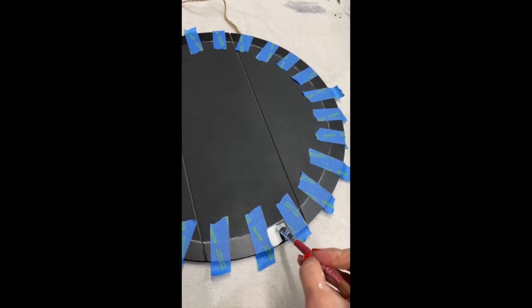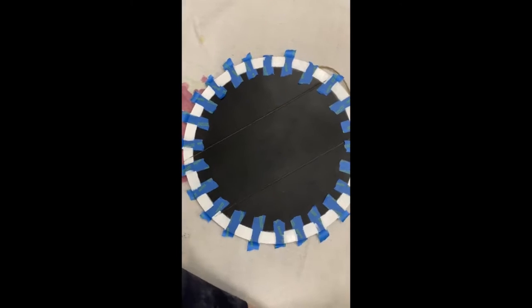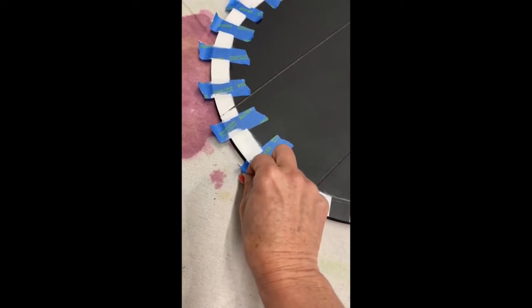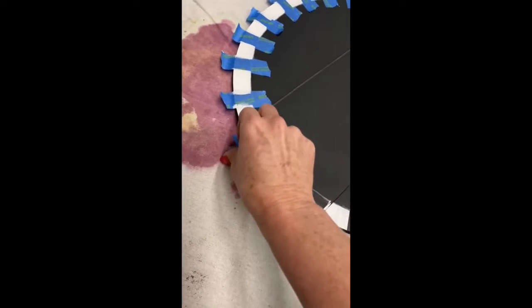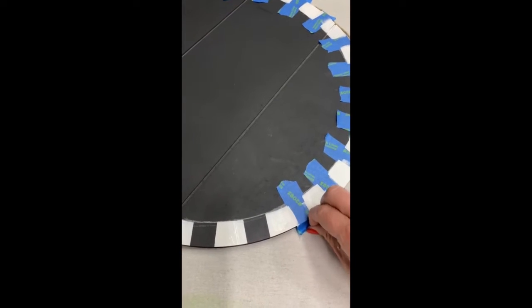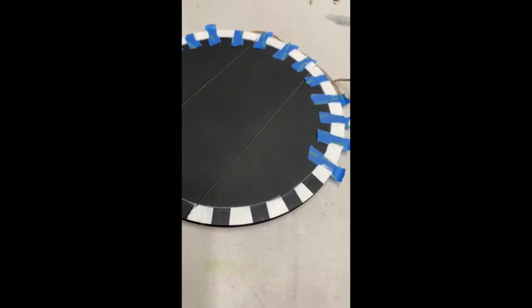Once your clear coat is dry you can begin adding your contrasting color for the second check. Here I'm using Fluff from Dixie Belle and I'm using a very small quarter-inch brush just to paint on each stripe individually. Once it's all painted we're ready to begin removing the tape. I don't even wait until the paint is dry — I just begin removing my tape as soon as I'm through painting around the circle.